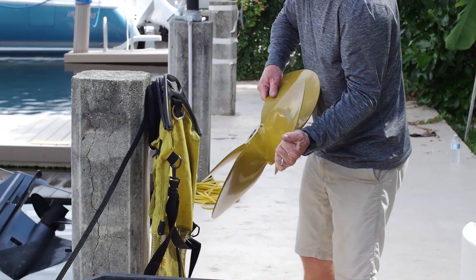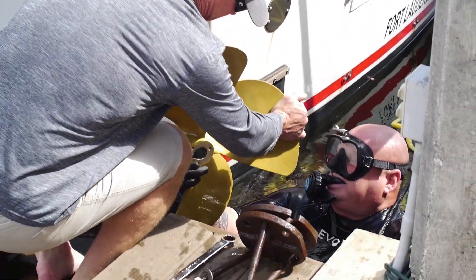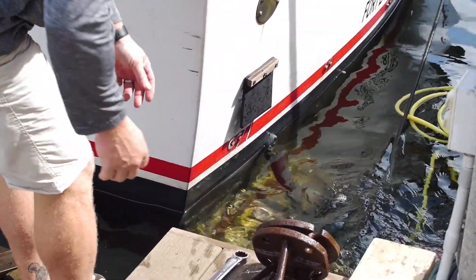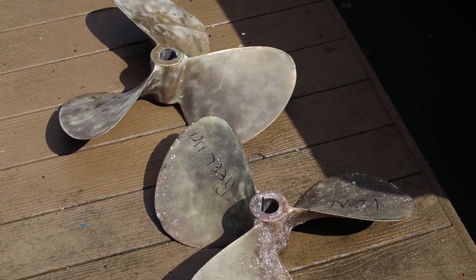As we got further into the project, we decided to get new props as well. ZF supplied us with a new four-blade prop to replace the three-blade prop that we had, and I feel it's going to make a very big difference in the performance of the boat.